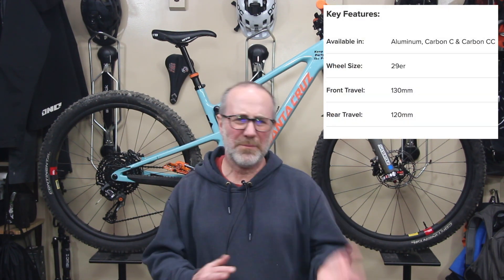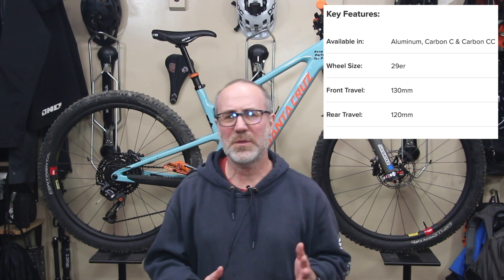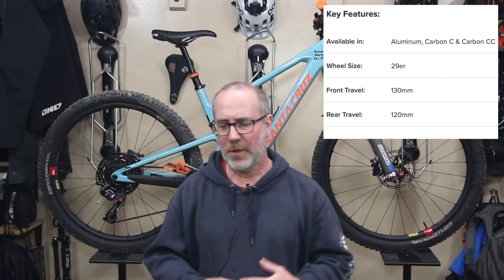The Santa Cruz Tallboy has gotten raving reviews for years. It's a really really good bike. It's known for climbing. It's got enough travel to do some pretty crazy stuff here and there, but all in all for an all-arounder the Tallboy has gotten great reviews, so I decided to give this bike a try.